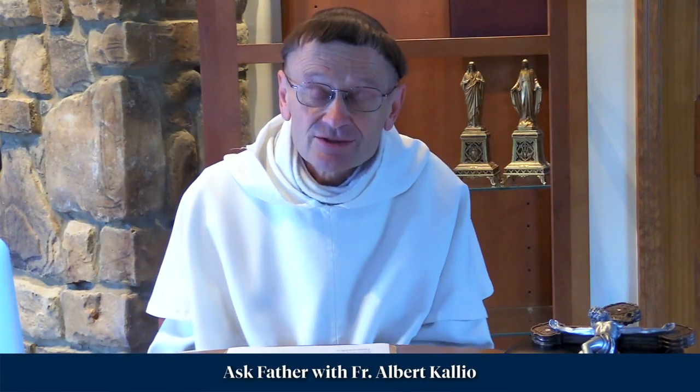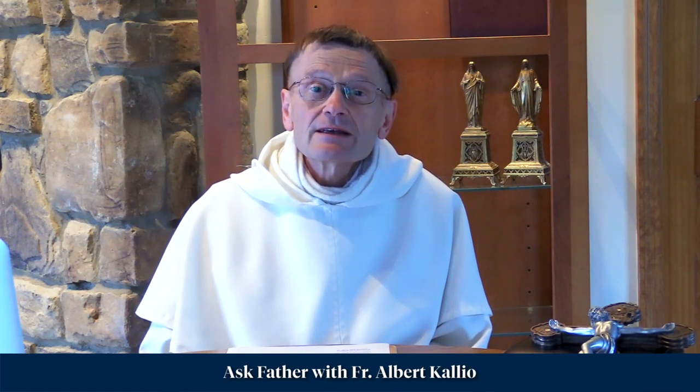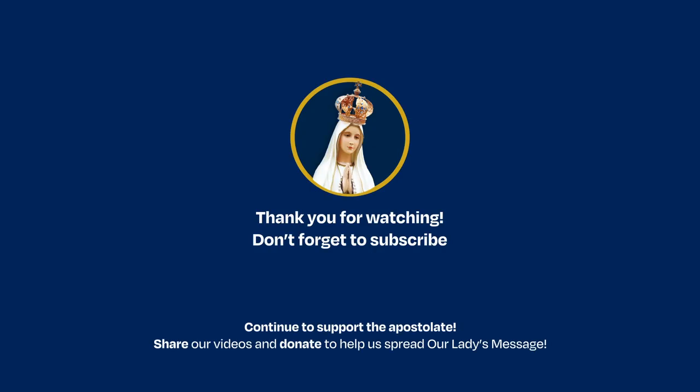I invite you to send your questions to the Fatima Center, and consider also making a donation to help them make the message of Fatima better known. God bless you. We'll see you next time.